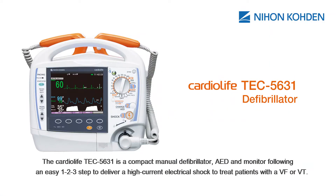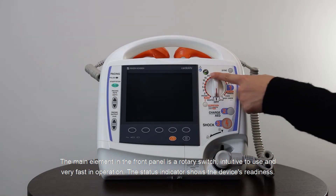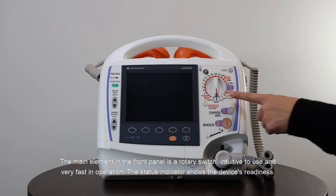The Cardiolife TEC5631 is a compact manual defibrillator, AED and monitor, following an easy one, two, three step to deliver a high current electrical shock to treat patients with VF or VT. The main element in the front panel is a rotary switch, intuitive to use and very fast in operation.